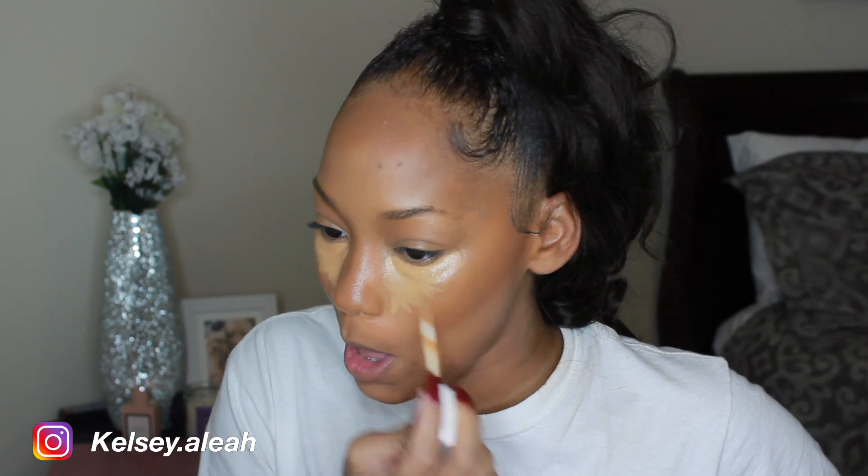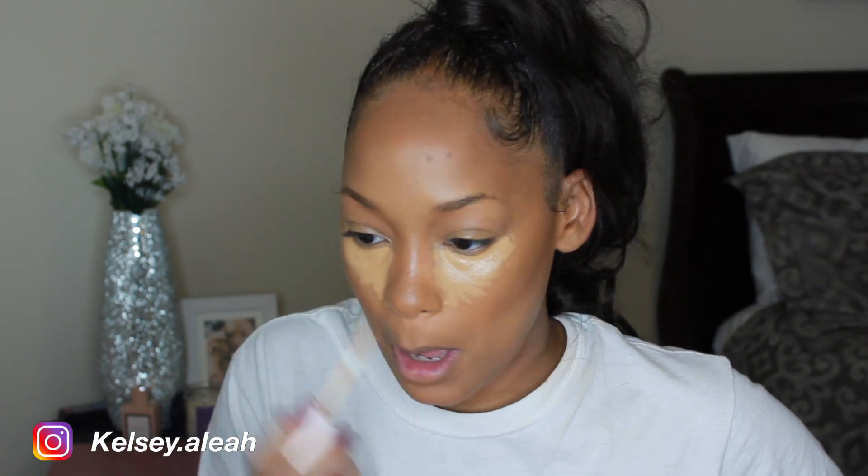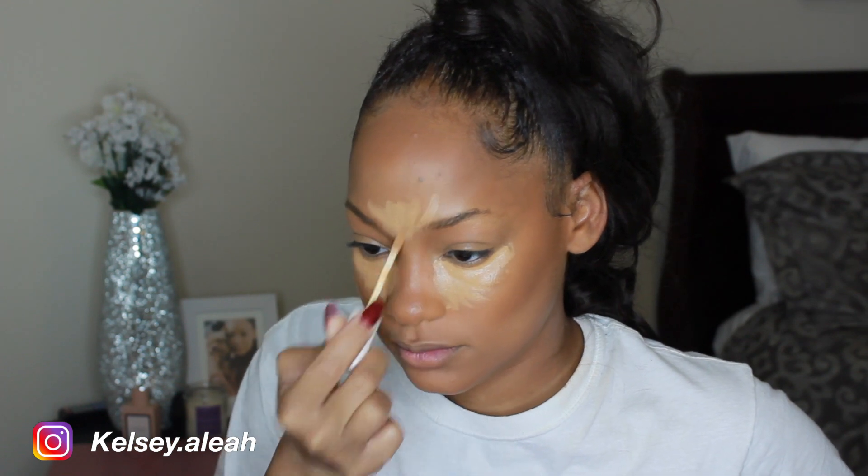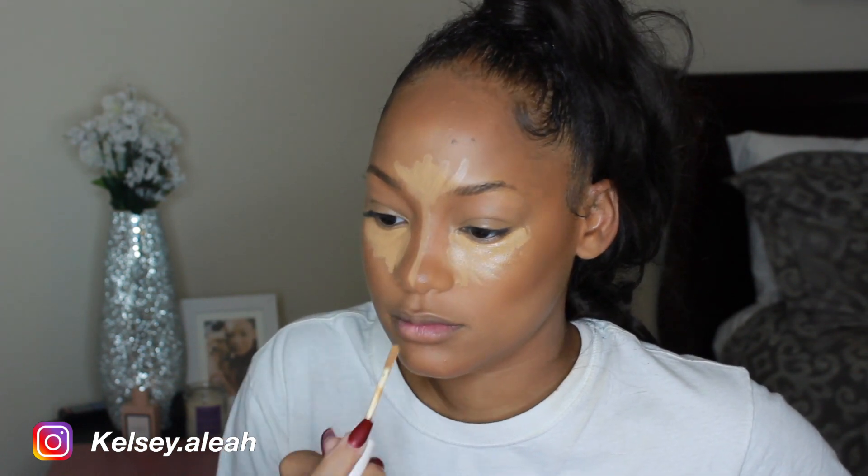On top of that concealer, I'm gonna apply my Fenty Beauty Pro Filter Concealer in the shade 330. I like using this concealer right on top because it's a little brighter and it's creamier, which makes it really nice to blend out.